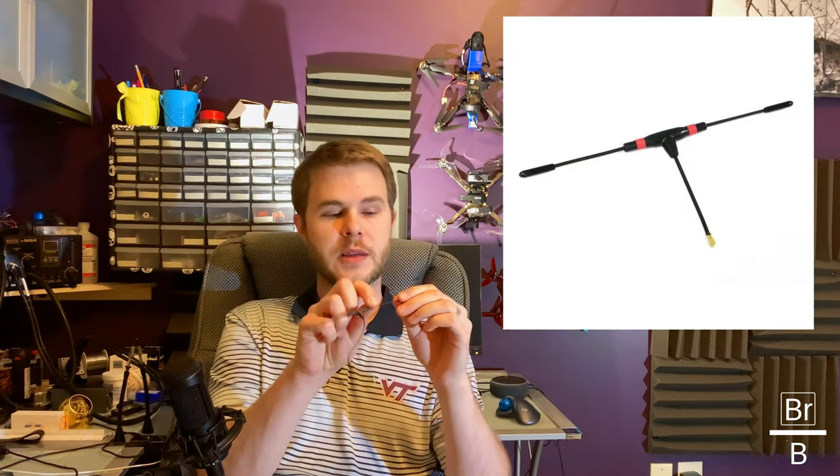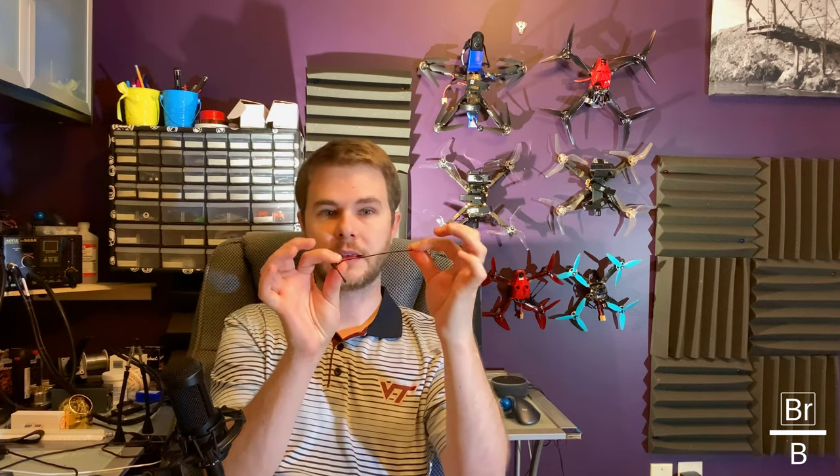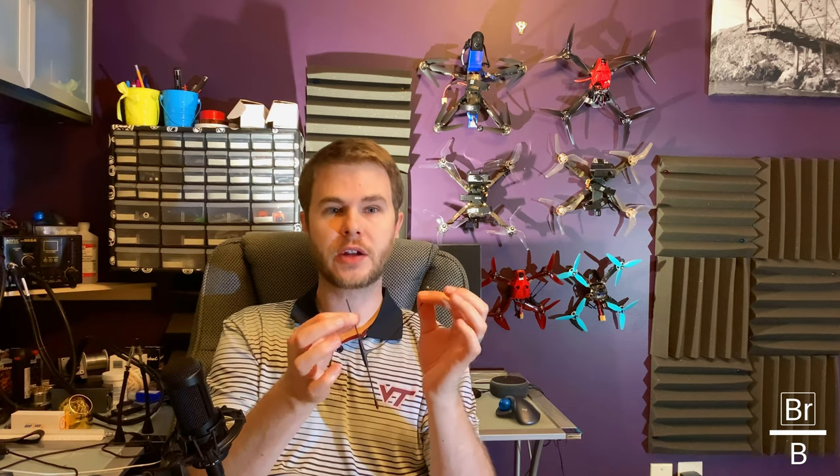The other type of antenna that Crossfire provides is the immortal T. Mine is missing its little protective stubby on the end, but that's perfectly fine. This one also has a lead with a UFL connector, and it's got an active side and a ground side. I don't happen to know which is which, but on this version 1 immortal T, you can actually take a multimeter — if you can get to the braided element — and check for ground against that portion. If you get continuity, you know that side is the ground side, and maybe you'd want to orient that one down.